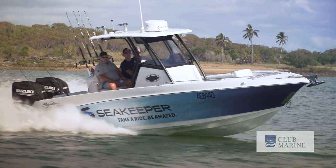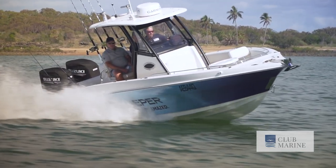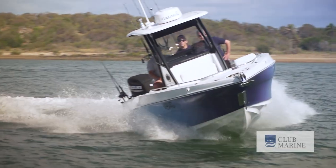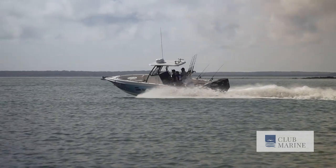In our sea trial of the Seakeeper stabilization system, we're heading out from Gladstone on Queensland's central coast today with Simon Bochinski and Peter Pembroke from Seakeeper, to take a close-up look at the stabilizing system — how it works and what it does.